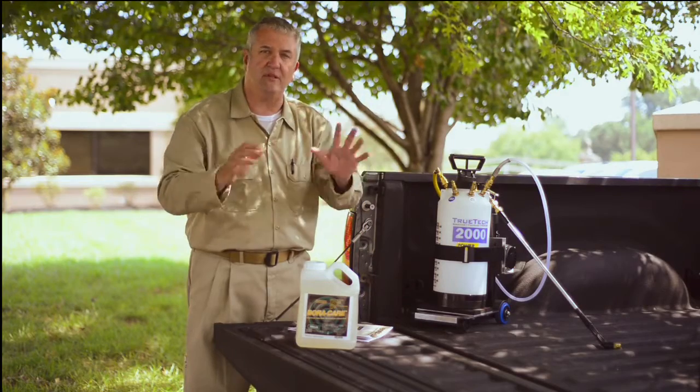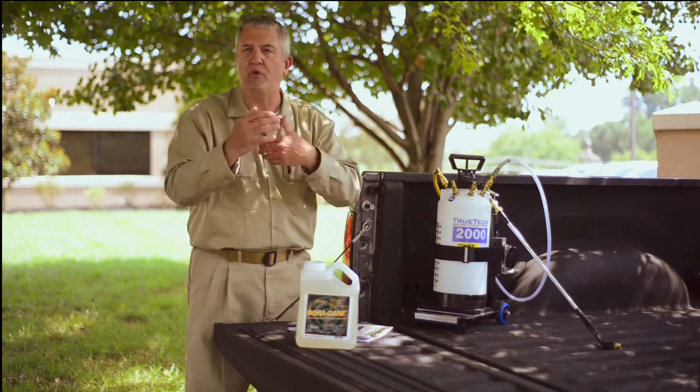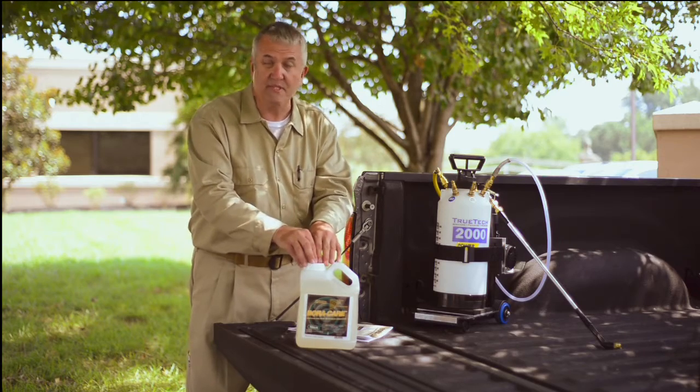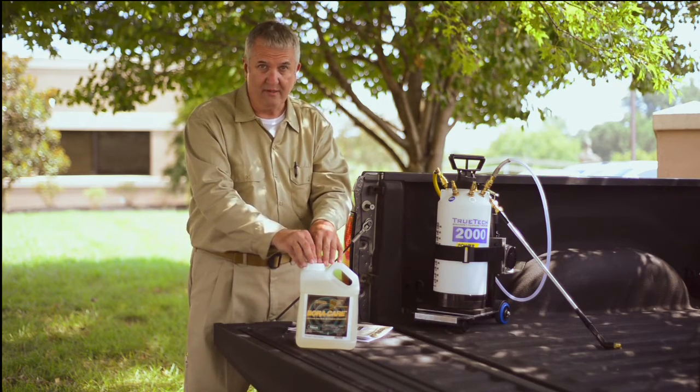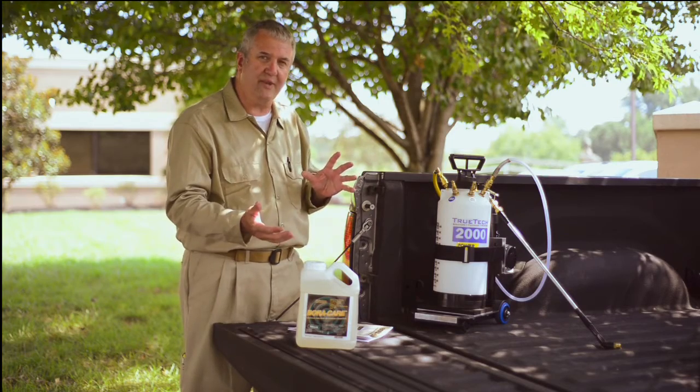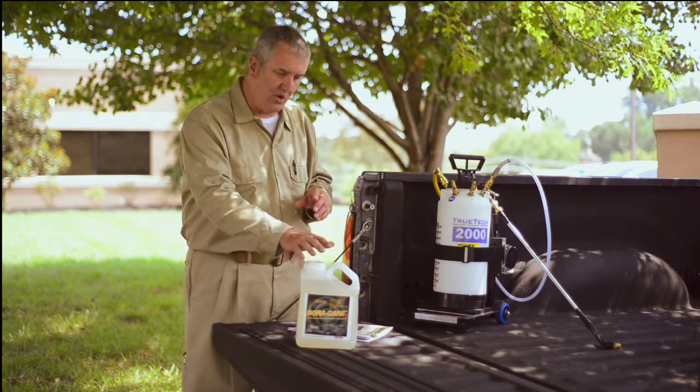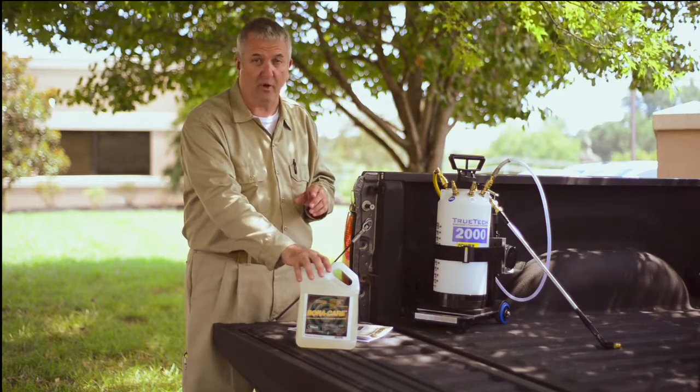You tent the building, you kill off all the dry wood termites, but you want some sort of long-term residual action — this is the product to use to give you that. So you're looking at a huge amount of versatility with the wood destroying insects and the wood decay fungus all wrapped up in one package called Boracare.